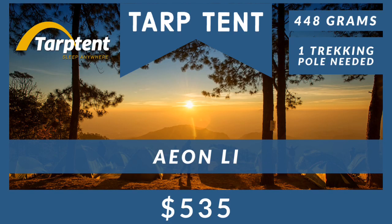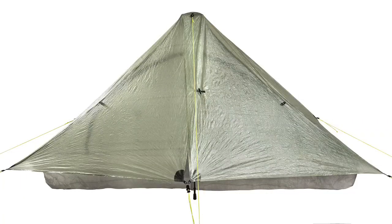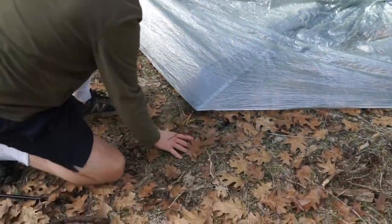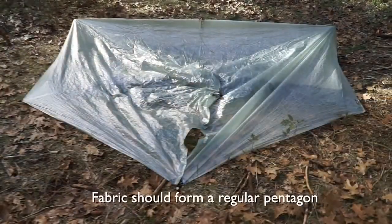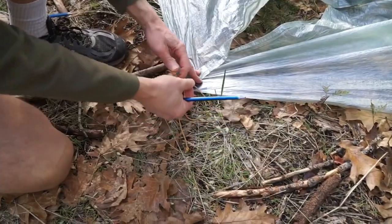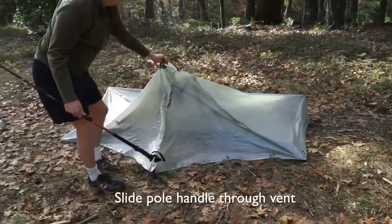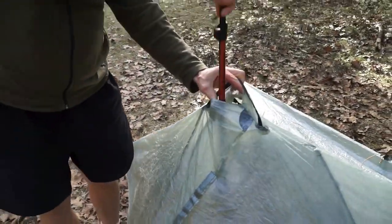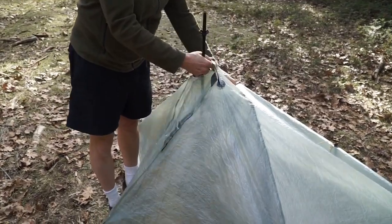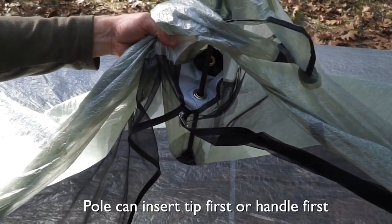Our next ultra lightweight option is by Tarp Tent — the Aeon Li. This lightweight option weighs only 448 grams and needs one trekking pole. The Aeon Li is perfect for any minimalist adventurer. It's a very quick setup — you're looking at about two minutes from start to finish. A fantastic feature is the fact that the single trekking pole support is on the exterior of the tent, so it's not taking up space in your living area.